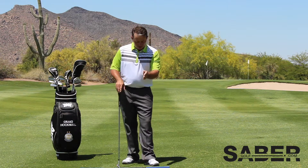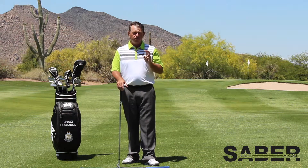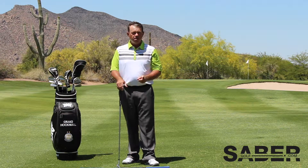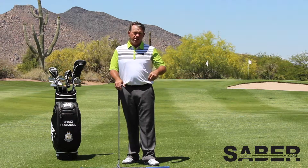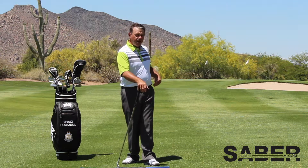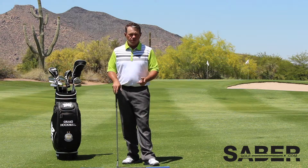The reason for keeping that ball position in the same place for every shot is for two reasons. One of them is the precision of the bottom of the arc. The other one is the precision of the powerful hinging and snapping of that left hip. So what I'll do is describe that to you using the Sabre.